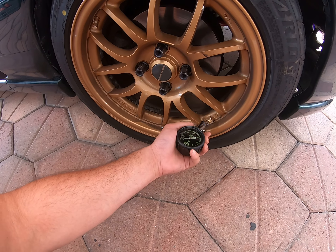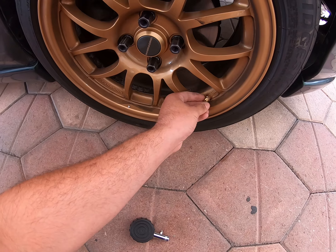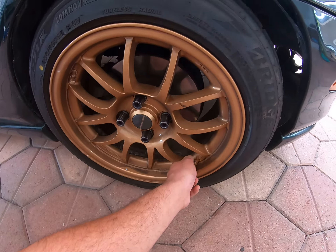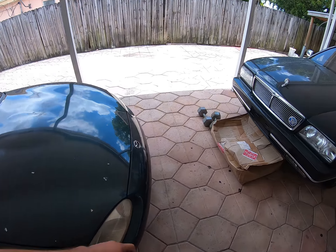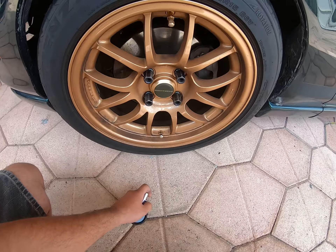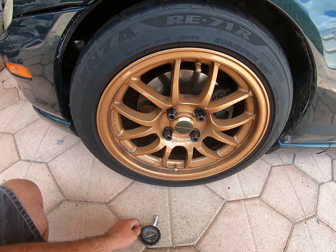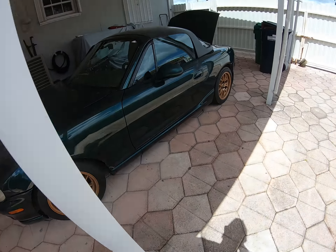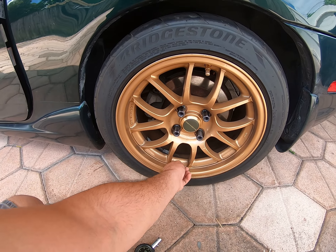I'm going to try this out because when I'm out there sitting in the car I can't really monitor it quickly enough before the next runs. I think this will help especially since I have two valve stems I could put in or take out depending on what I need. It says it's real-time, so let's see how that goes.